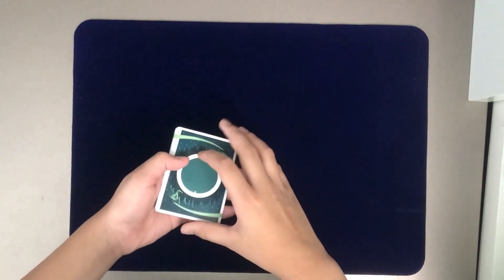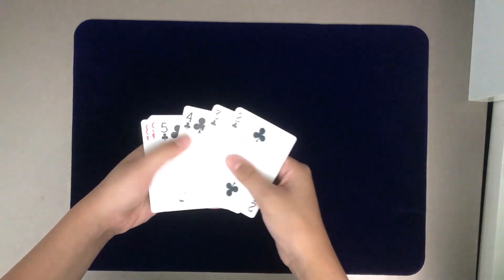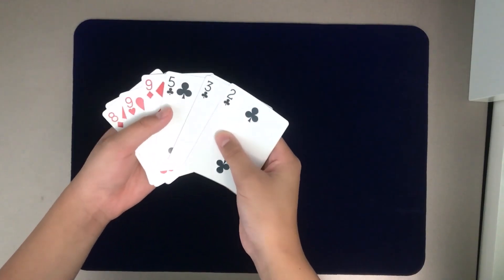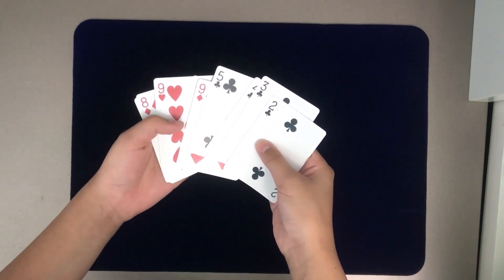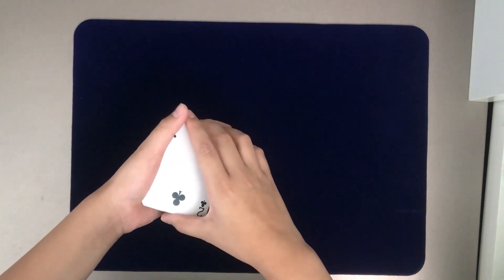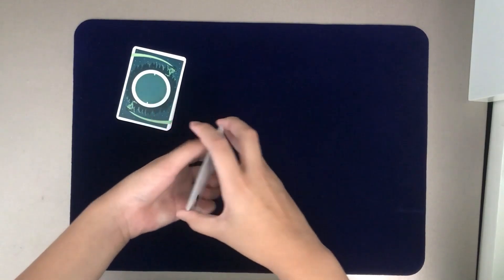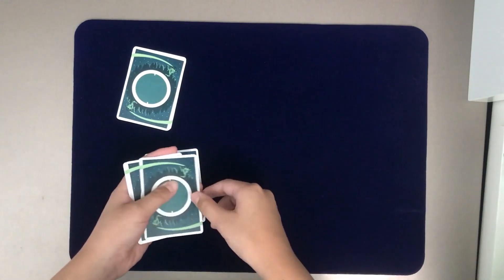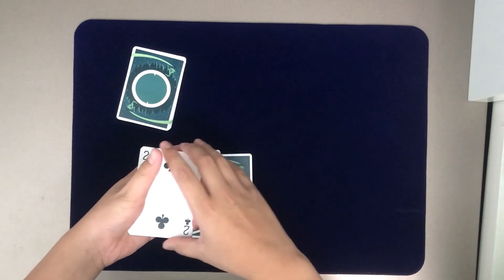Let's get right on with the performance. As you can see, I've got a few cards out of the deck — the two red eights and the two red nines, along with the two, three, four, five of clubs. They'll be helping us do the Devil's Elevator today. Now I'm going to set the nines and eights down, and we're left with the five, four, three, and two of clubs. I'll put the five, four, and three of clubs down, leaving just the two of clubs.